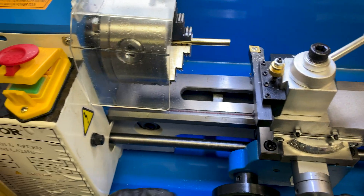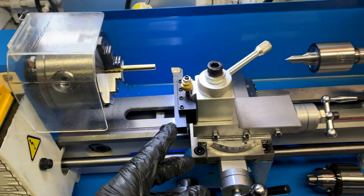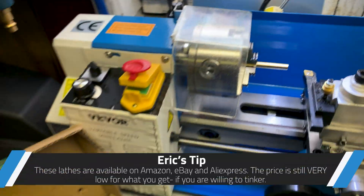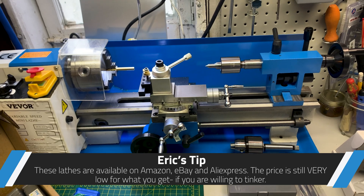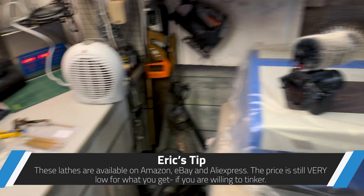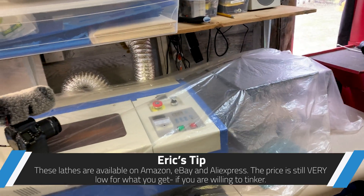Couldn't be happier — I am really, really happy with this. For an el cheapo lathe, I think this is going to do the business for what I need. I'm really tickled with this.